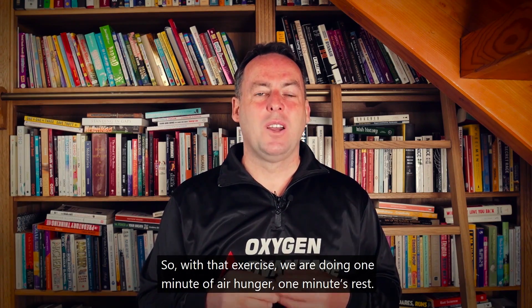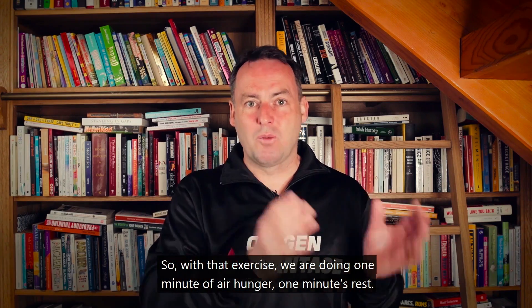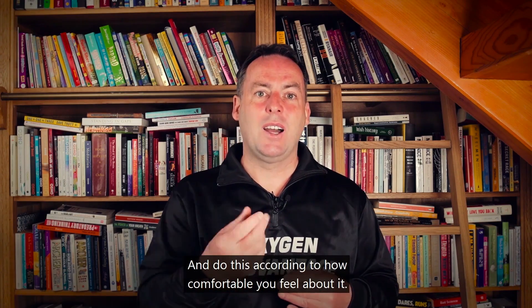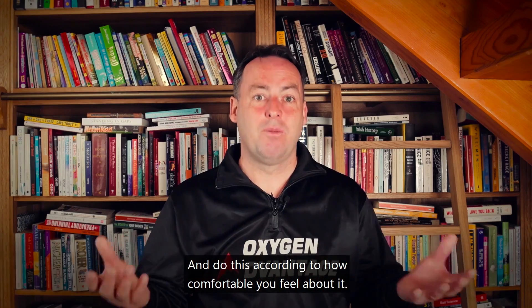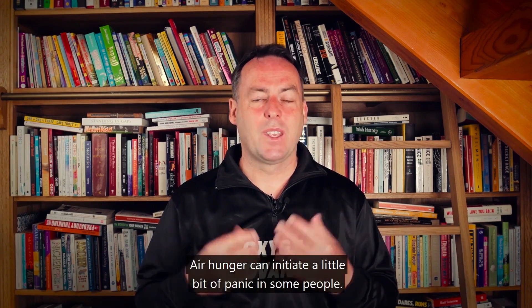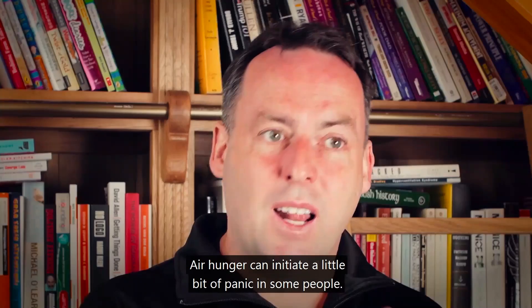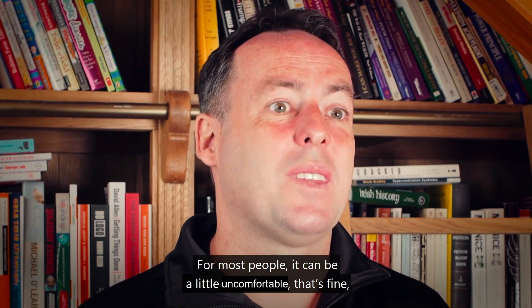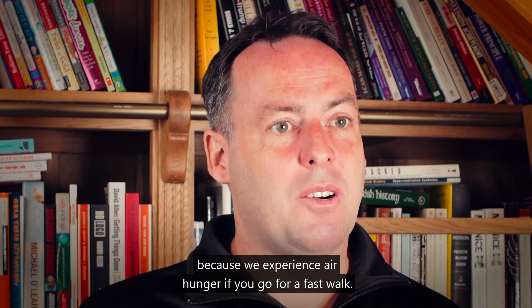With this exercise, we are doing one minute of air hunger, one minute's rest — do this according to how comfortable you feel. Air hunger can initiate a little bit of panic in some people, and for most people it can be a little bit uncomfortable. That's fine.